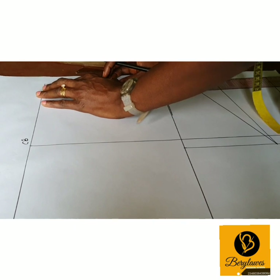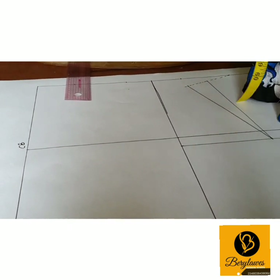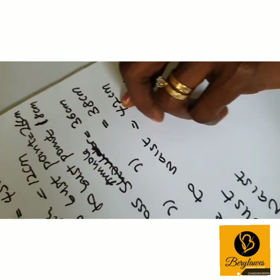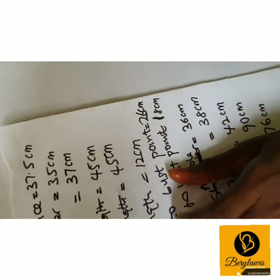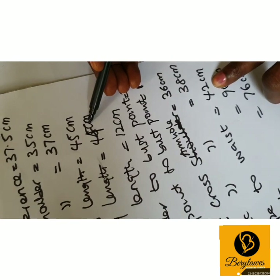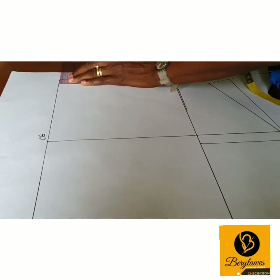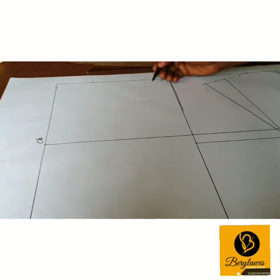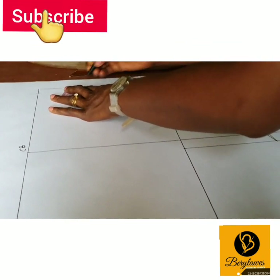To get the back neck depth, it will be our back body length minus neck to waist. Our back body length is 44 cm and the neck to waist is 42 cm, so the difference — which is our back neck depth — is 2 cm. So we come here and put 2 cm, then connect the neck point to the 3.5 cm point we came down to, with a broken line.